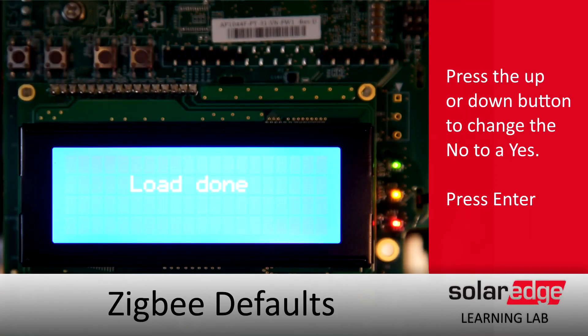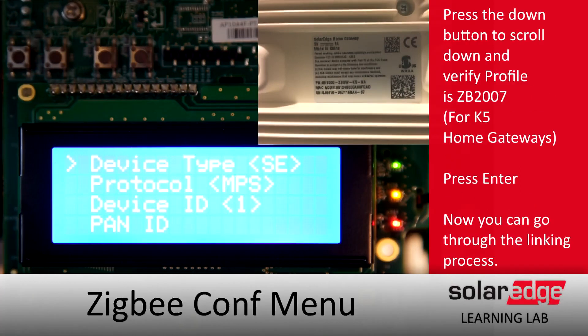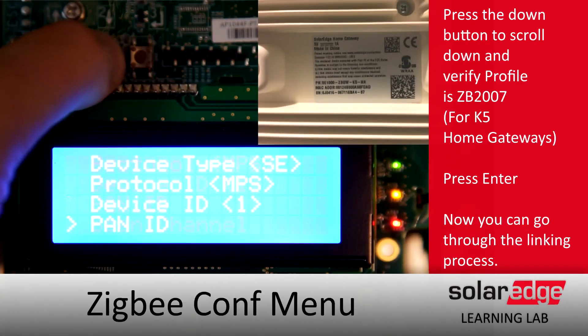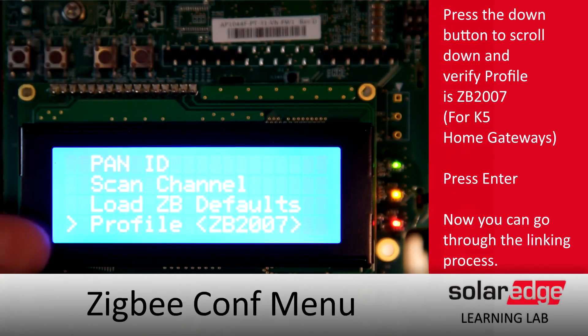On your ZigBee unit, you want to check the version of ZigBee gateway you have. If it's a K or K5 model, you can see that in the part number. For Ks, you want it to be set to legacy, and for K5s, we'll set it to ZigBee 2007.